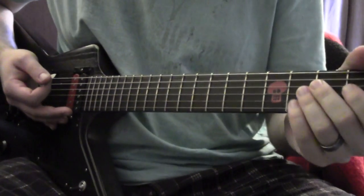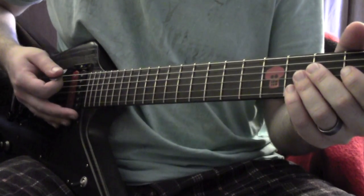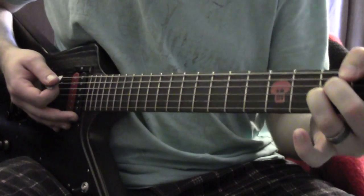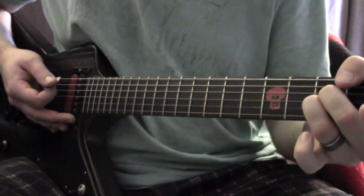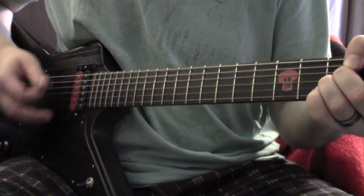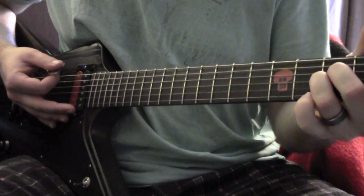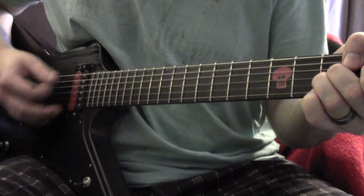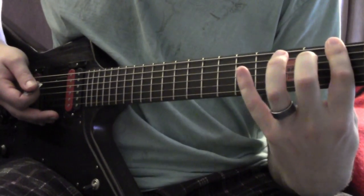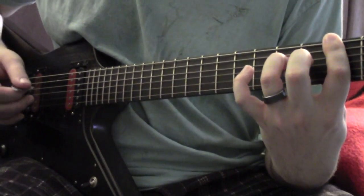What you're going to do is hit the bottom two strings open — 1, 2, 3. Then with your middle and ring fingers, go to the 3rd fret of the A and G strings and try to mute all the rest of the strings. You'll go back and forth from open to those fretted notes. From there you're going to bar the 3rd fret — low E and A with your first finger, ring finger on the 5th fret of the D, pinky finger on the 7th fret of the G, and you'll hit the low E.